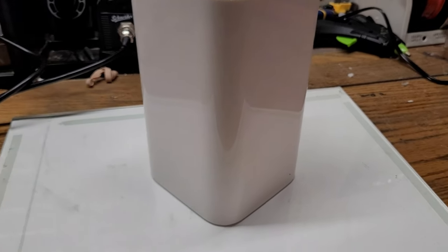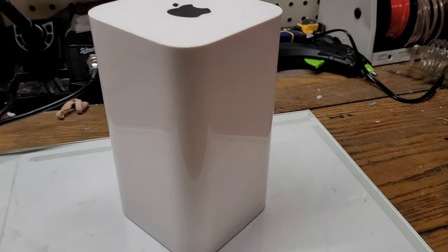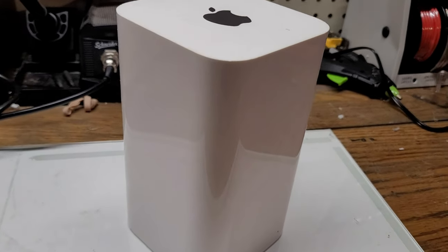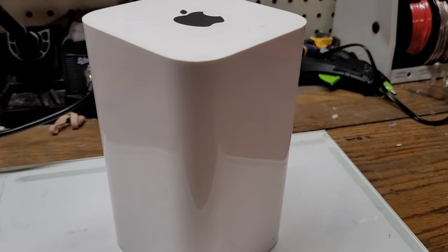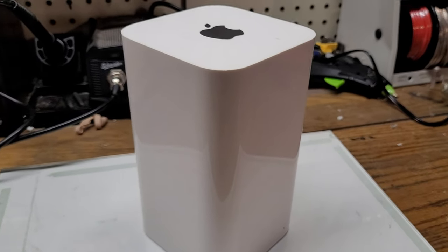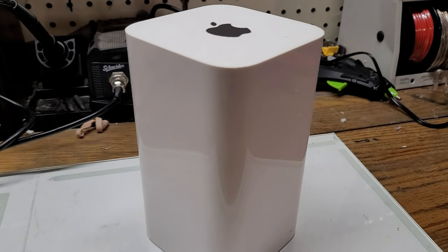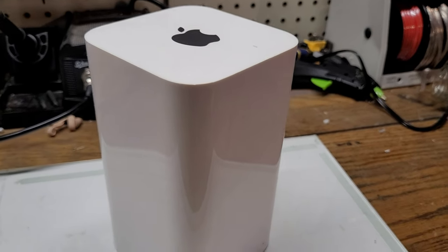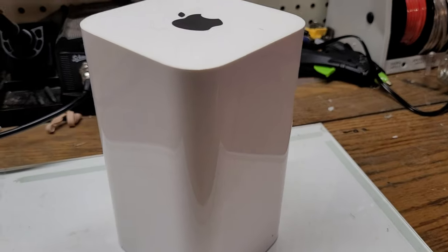Today we're going to be disassembling this Apple AirPort Extreme that I got as my main router, but I recently switched to a 5G router instead. I thought it would be a good idea to do a teardown of this device. I also have an Apple AirPort Mini which I could do a teardown of in a later video, but for now we're doing this AirPort Extreme.